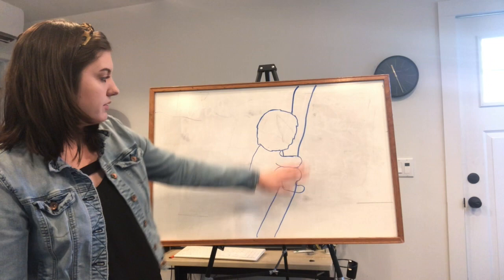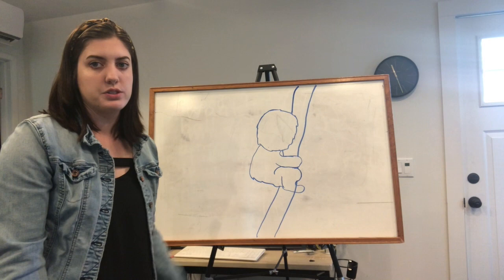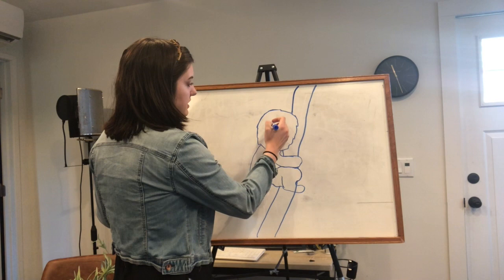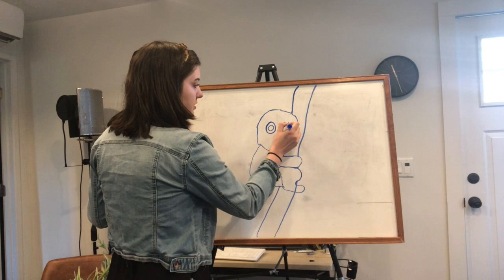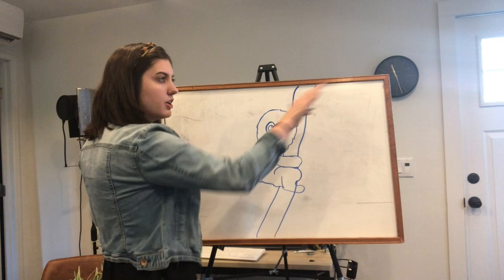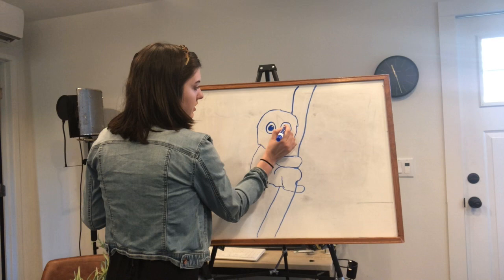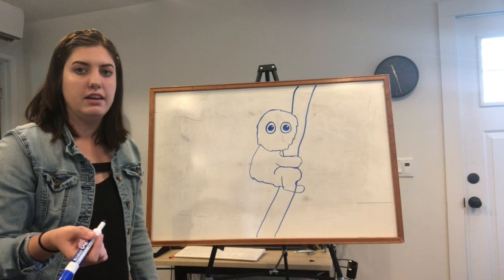Now we've gotten our tree branch out of our koala's body. The next thing we're gonna do is add the face — it's a cartoony looking koala so we're gonna make dramatic facial features that look kind of silly but cute. You're gonna start by doing the eyes, making some big circles at the top part of the face. Inside those circles you're gonna make another circle, and then a third little circle inside the smaller one, kind of looking to the top right side of the eye. Then you're gonna color in the middle-size circle.